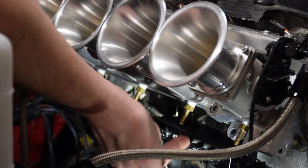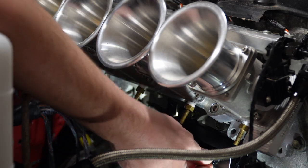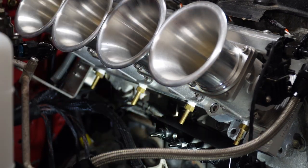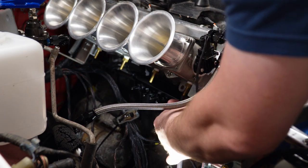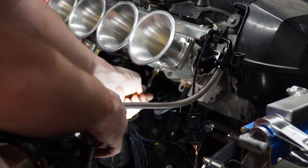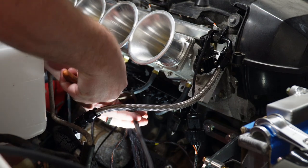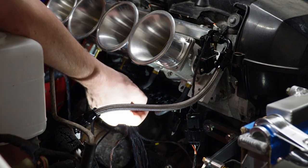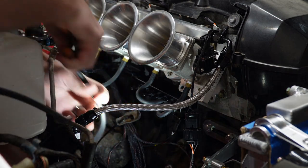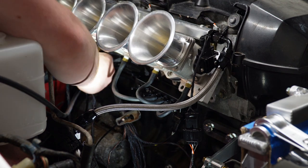Now under each throttle body and each runner there's a barb, and each of those is going to run to this vacuum manifold. Got them mounted pretty rigid now. I just need to run these lines to each of the spots.